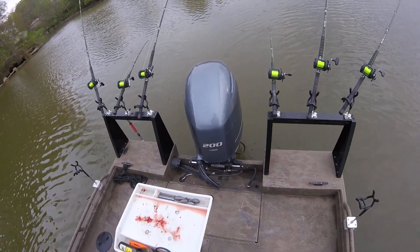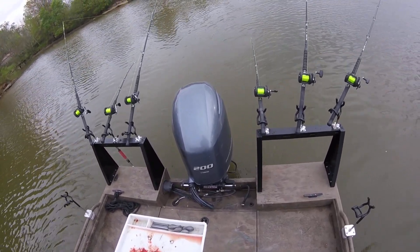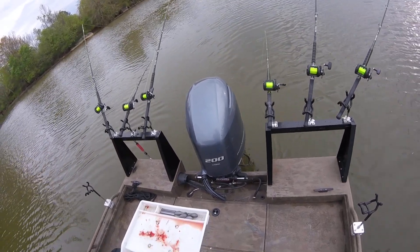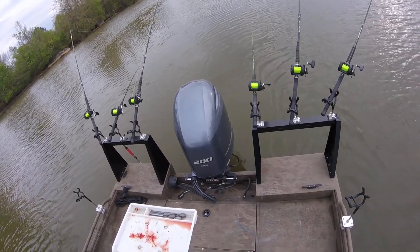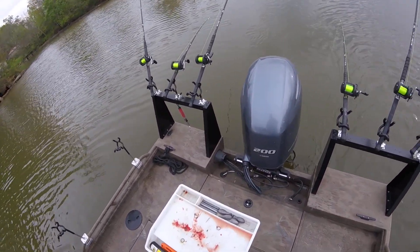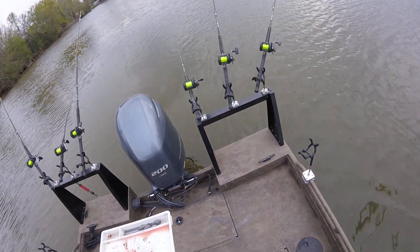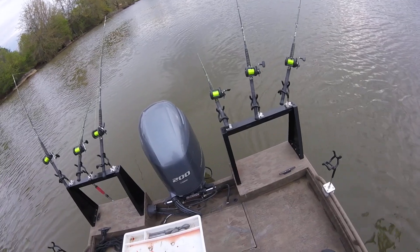I really like this design, and everything went together real smooth. I believe they're going to really handle some big fish — you could tow the boat around the parking lot by hand just with these racks if you could pull the boat. I had them powder coated after I assembled them to make them match the boat.